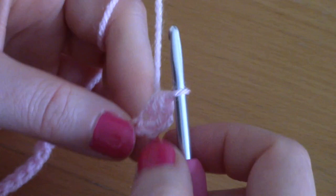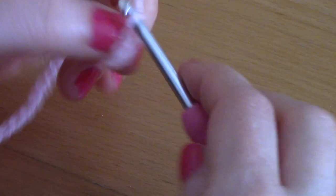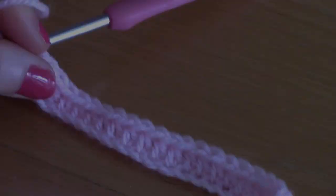We are simply going to half double crochet into the next chain, and into the next, and just go ahead and half double crochet into each chain until the end of the row.